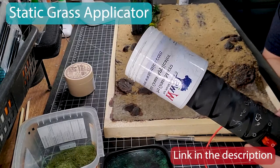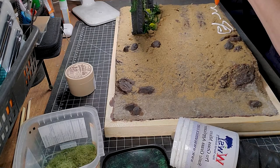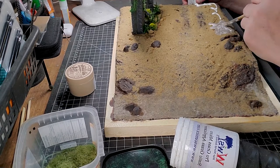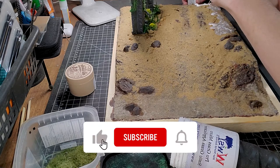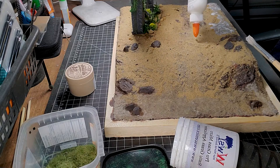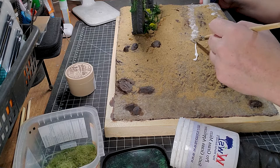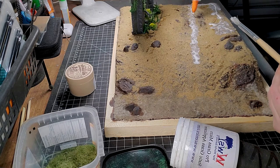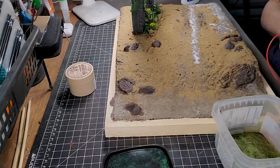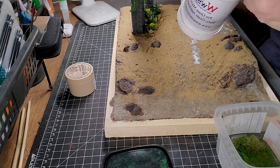Let it dry for a good four to six hours, then we're going to use a static grass applicator to put some grass and more details on our diorama — link will be in the description if you want to get this one. I tried a lot of different static grass applicators but this one is really good. There are also some nice videos on YouTube — I'll put the card there if you want to build your own. Luke Towen has a really nice way of doing it; it's super easy and you'll probably save some money.